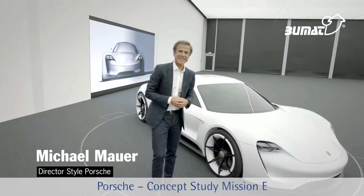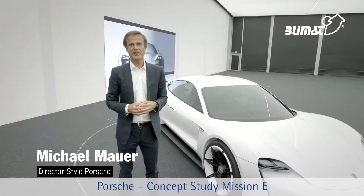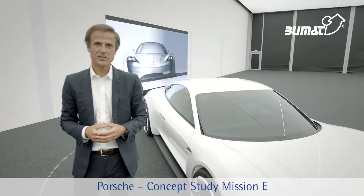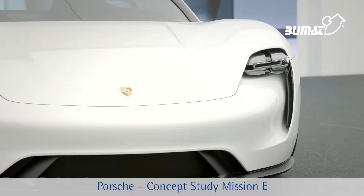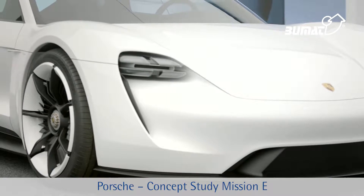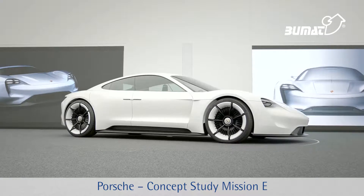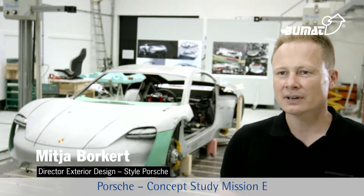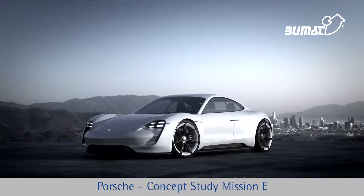This vehicle is Porsche's answer to the questions associated with the future of electric mobility. Our Porsche Mission E. This concept car is a truly fantastic challenge for us, because it's our first electric sports car.